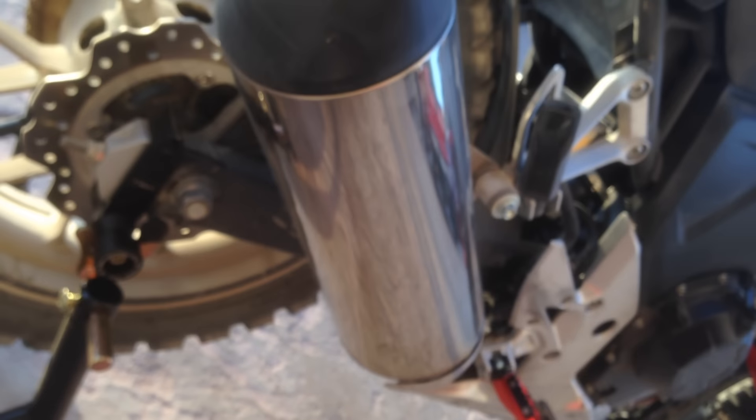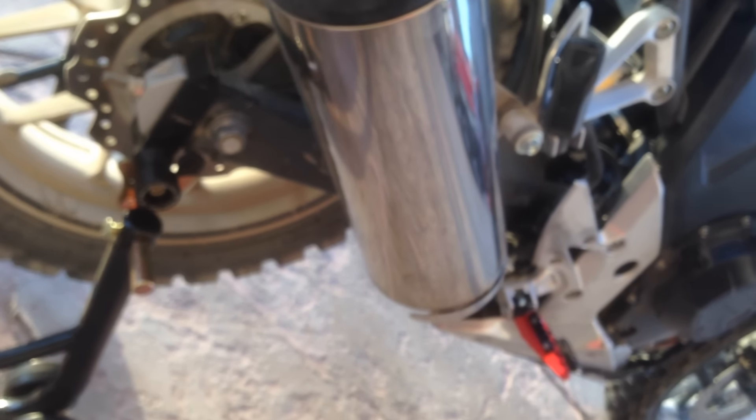I put spools on the back. It works for certain things, but it's a real pain to change the tire. If you do buy spools, those are T-Rex spools — there is a left and a right. The instructions do not indicate that, so do not get the two confused because they will not fit.